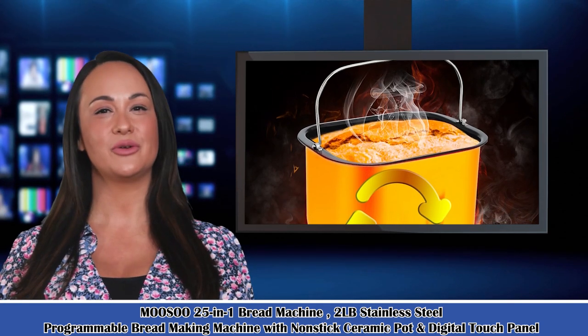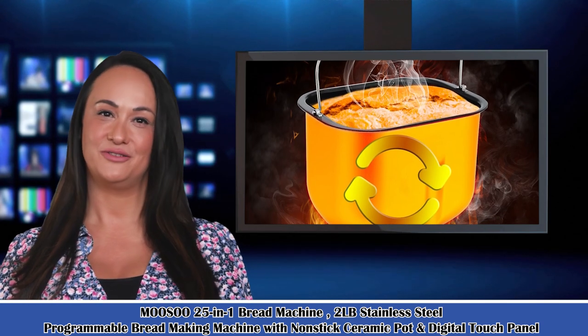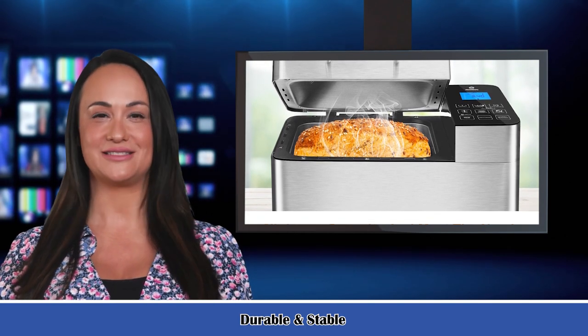The bread machine has 25 auto programs to choose from, including gluten-free, quick bread, whole wheat, French, jam, yogurt, and more. The intuitive digital touchpad control is easy to use.